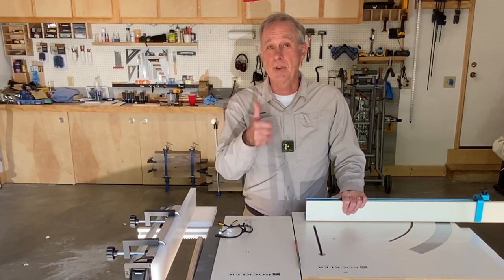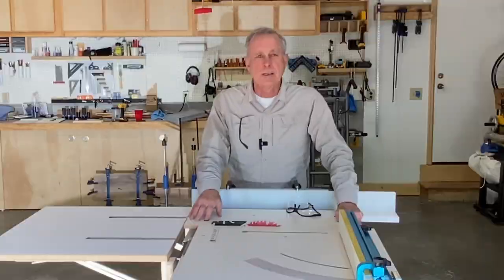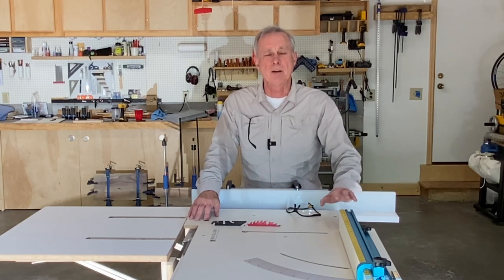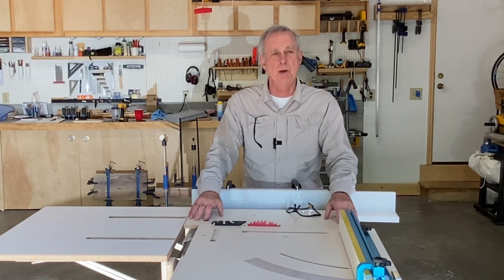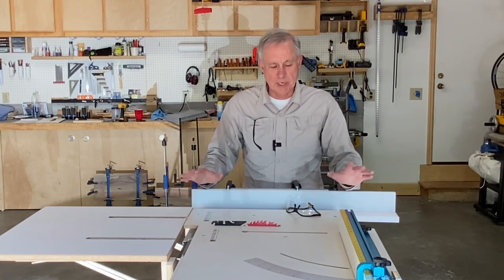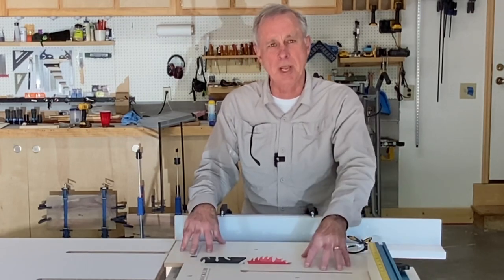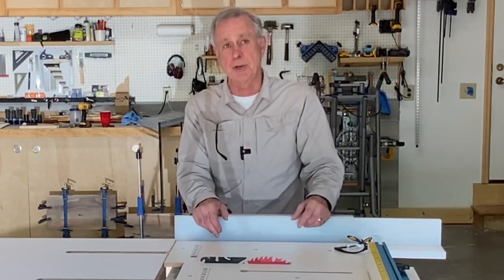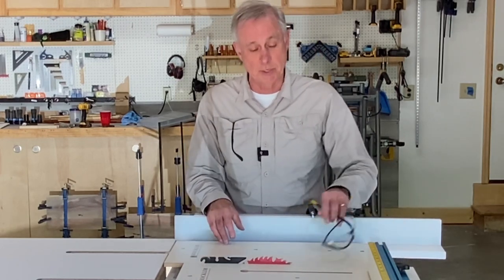If you like this video don't forget to hit me with that thumbs up — I always appreciate it. Now as you know I'm a huge fan of Rockler's cross-cut sled. I found that it allows me to be really accurate with my cuts and it's a really big help. I've also added this drop-off part of the sled here too, which I think is also very good. If you buy the Rockler cross-cut sled I would advise you to buy the drop-off sled as well.